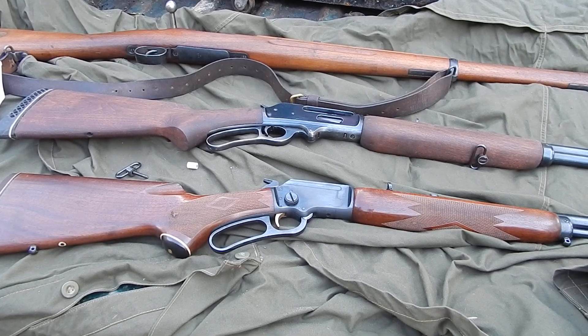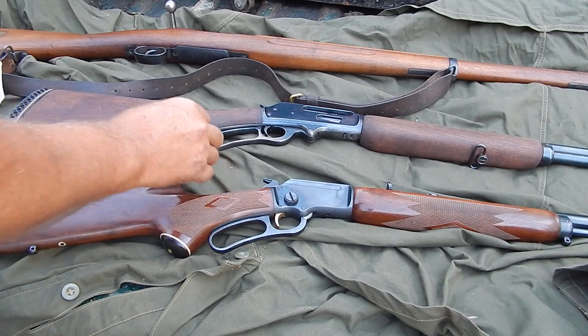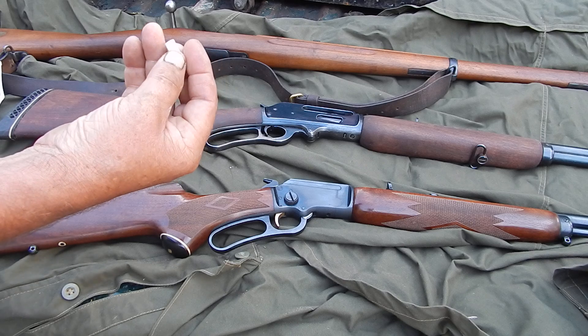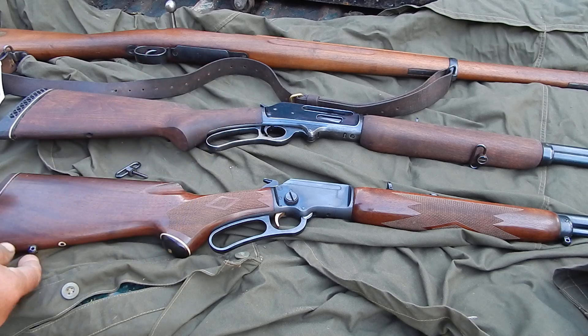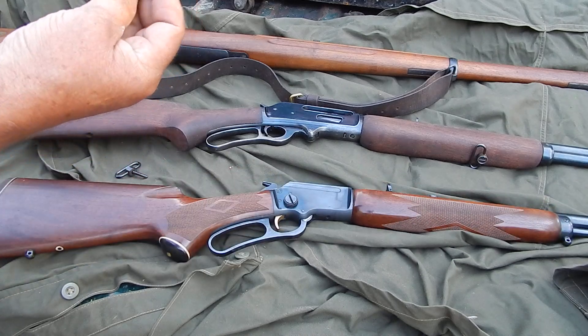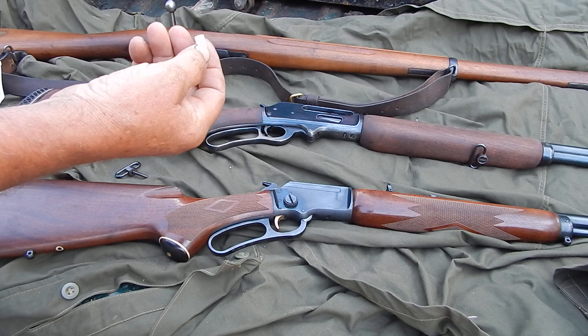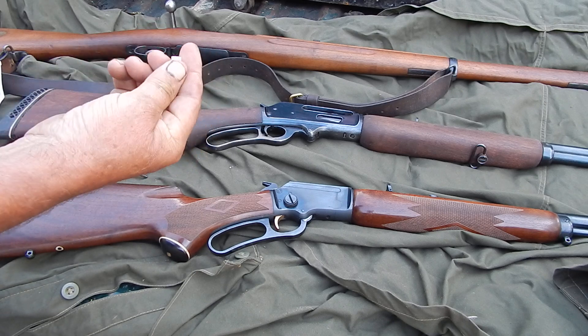I'm kind of in the finishing touches on this 35. I still have to find the right butt plate, but this works fine. I don't mind that extra inch in there. But I did get the Marlin Bullseye. It's a sign of quality. This came from Numrich, and it's the original one.